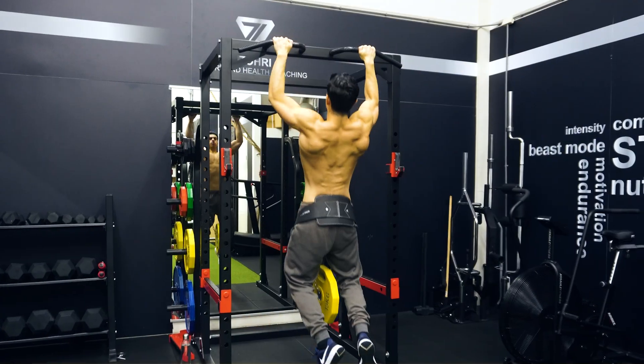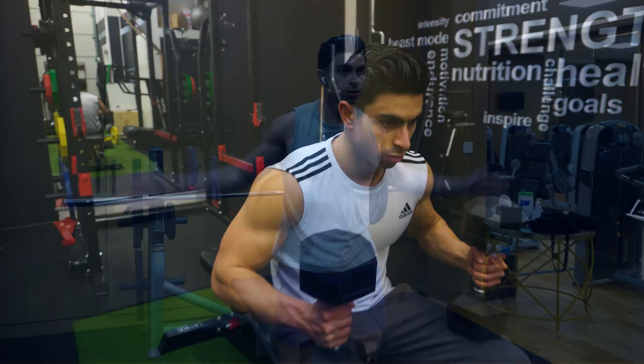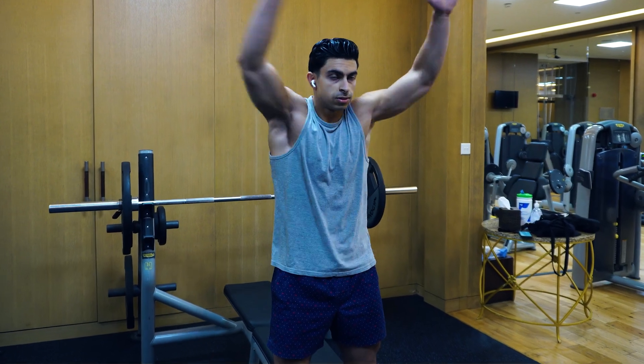Especially for intermediate trainees that have reached a strength plateau, I like to use reverse pyramid training to help boost their strength gains. But like with the potentiation set mentioned earlier, with reverse pyramid training you also need to emphasize a proper warm-up. If at the beginning of the workout you immediately lift heavy weights, you need to be prepared for this with good warm-up sets.